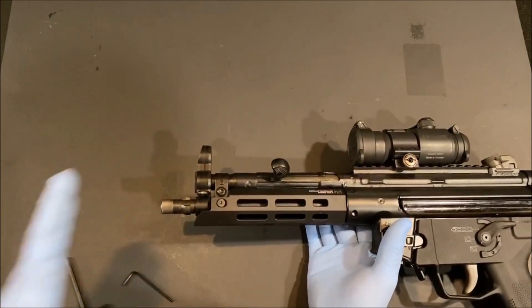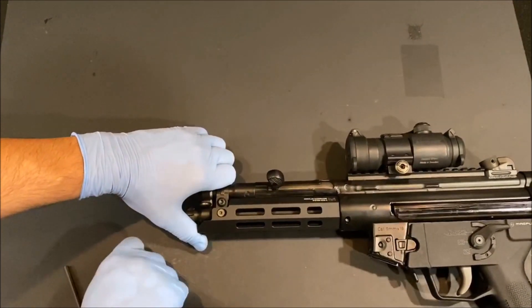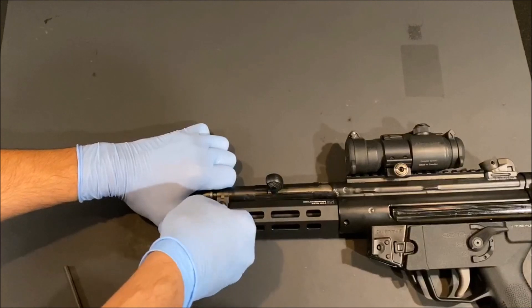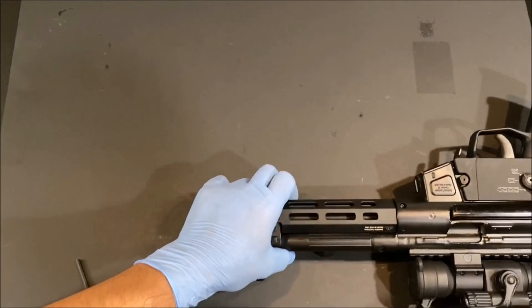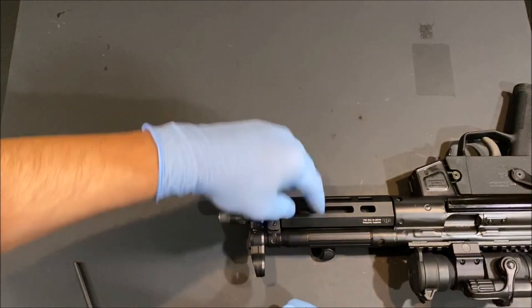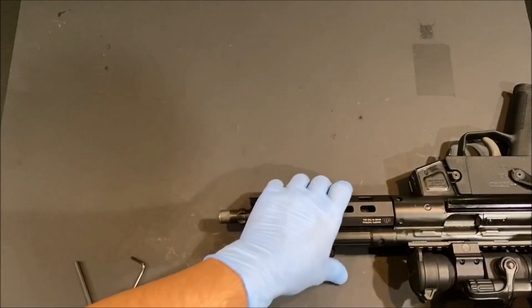At this point go ahead and push the handguard all the way back and seat it firmly against the trunnion. Then take the small hex key — you don't have to over-tighten it — just firm it up on one side, flip the gun over, and then firm it up on the other side.